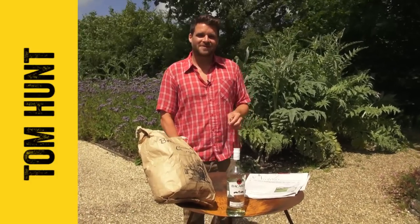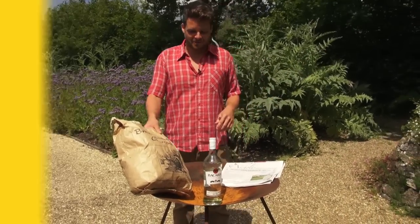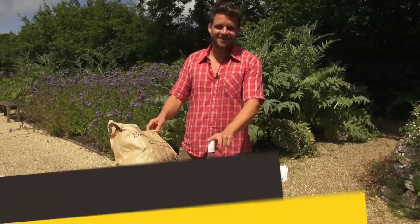Hi FoodTubers, I'm Tom Hunt, author of The Natural Cook. I'm back at River Cottage in the Garden in the Sun, which is beautiful, and I just want to show you this little trick that I learned when I was traveling in Argentina.